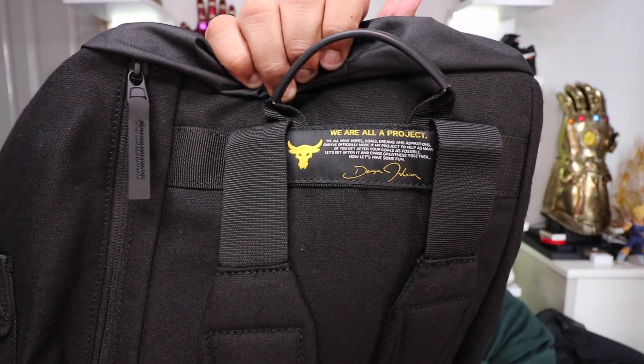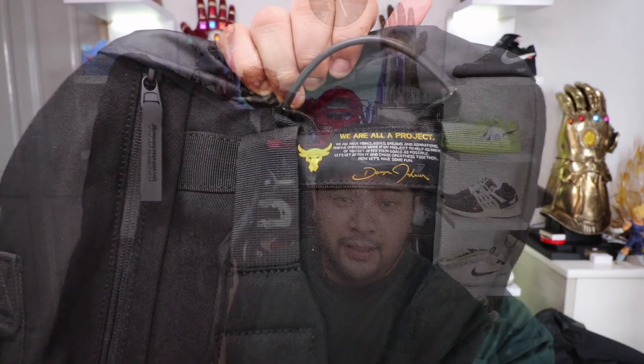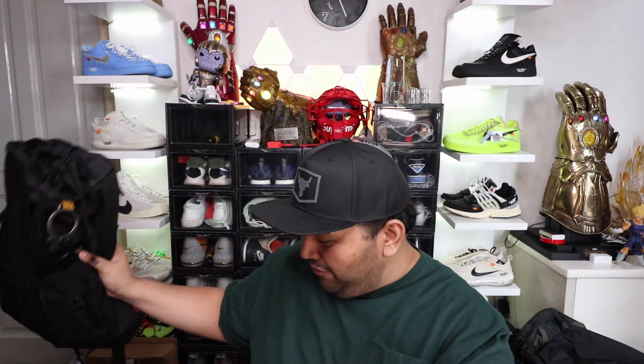We are all a project — the one that I read to you guys from the card earlier. This bag sells for a little over or a little less than 5,000 pesos. So again, it is pricey. But hey, if you are a fan of Dwayne The Rock Johnson and a fan of Under Armour, you might want to pick one up.